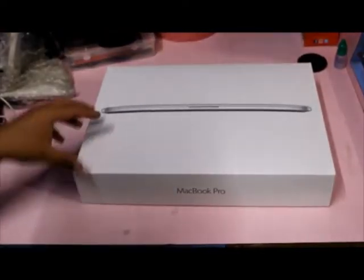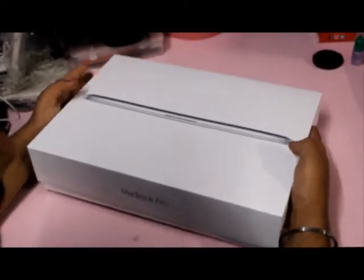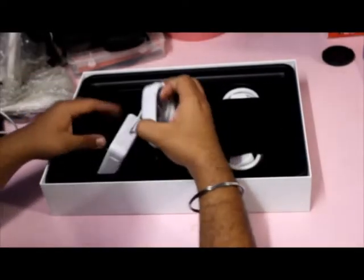And without any further delay, let's open the box. In the box we get the new Apple MacBook Pro itself. Let's keep it aside and see what else we get. Here is the power adapter.